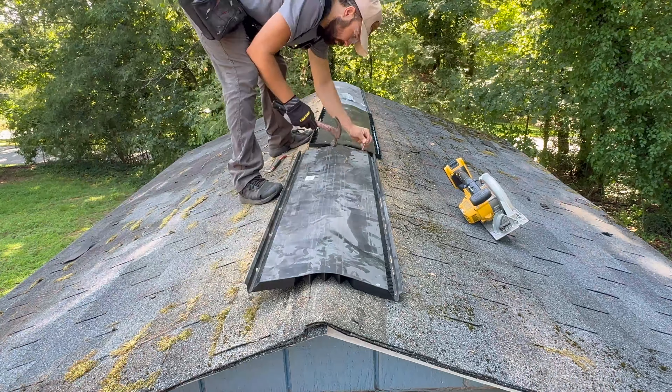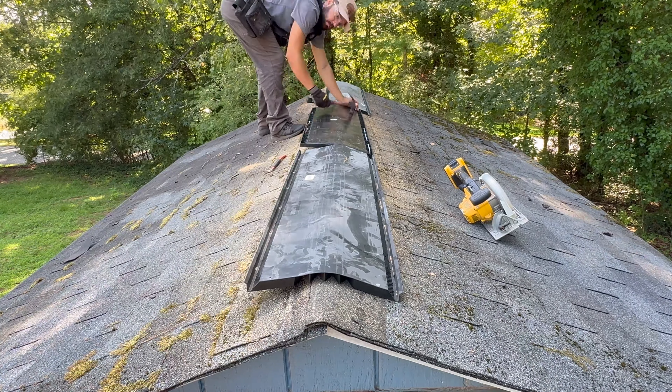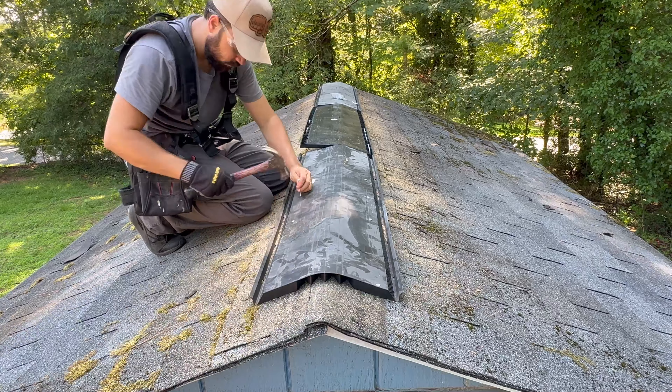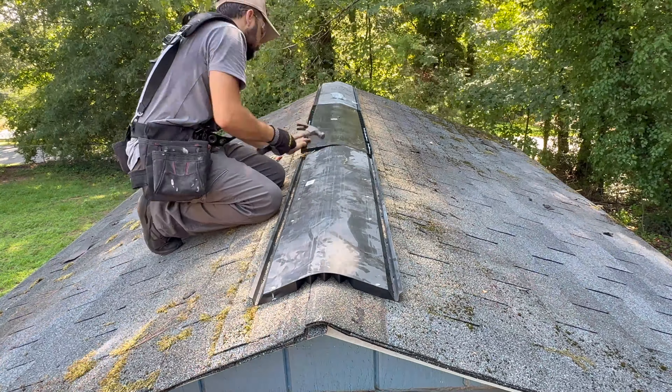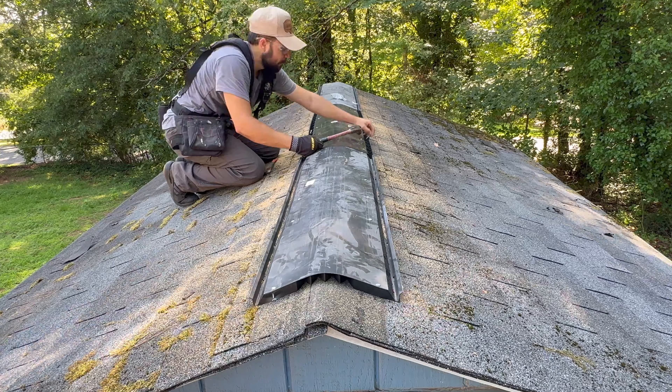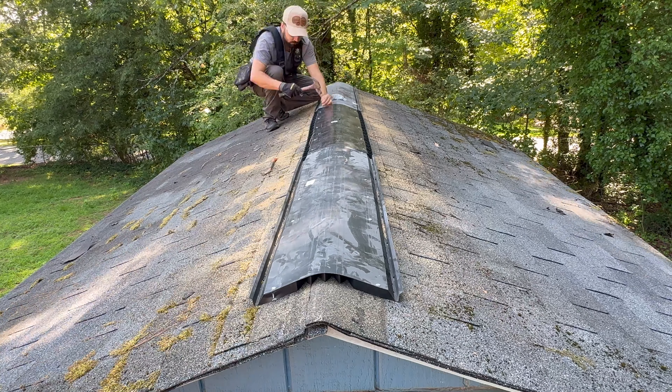After cutting the roof, I placed the ridge vent centered to the roof as much as possible and nailed it going down. If you choose, before nailing, add a bit of roof silicone underneath the vent.